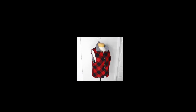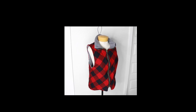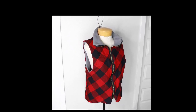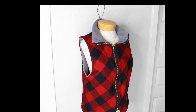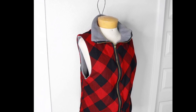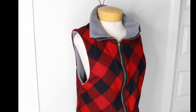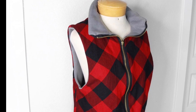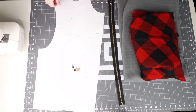Hi everyone, it's Chelsea from Painted Layers PDF sewing patterns and tutorials. In this video I'm going to show you how to sew the Tailor Vest. The Tailor Vest is an easy beginner's vest pattern that will teach you how to attach a separating zipper. This vest is casual and stylish — it looks great paired with jeans and your favorite pair of boots. Check out the link below if you would like to purchase this pattern.